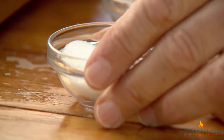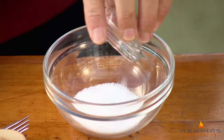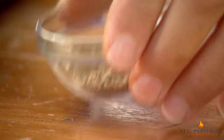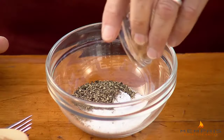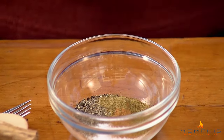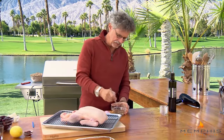Next you want to make the rub. It's a sweet, salty rub. It starts with granulated sugar, salt, and black pepper. Then you have cinnamon for a touch of sweetness and cumin for aromatic spice. Mix these ingredients together with a fork.